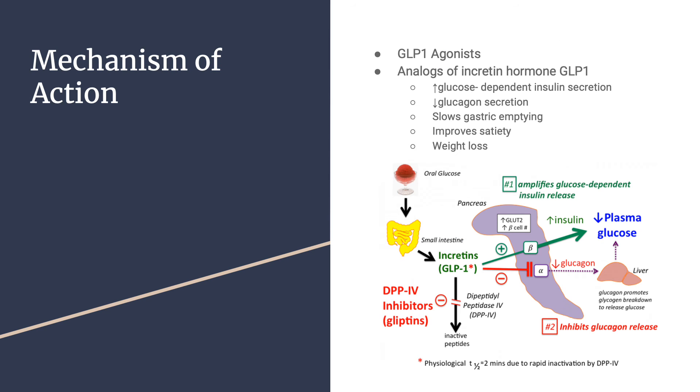The mechanism of action: Ozempic is a GLP-1 agonist and an analog of the incretin hormone GLP-1. Once food enters the stomach and passes to the small intestine, incretins are hormones released from the GI tract in response to nutrient ingestion. This increases insulin from the beta cells in the pancreas and decreases glucagon, with the overall effect of reducing plasma glucose.